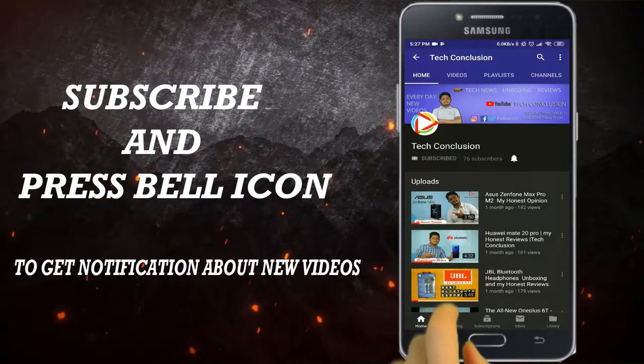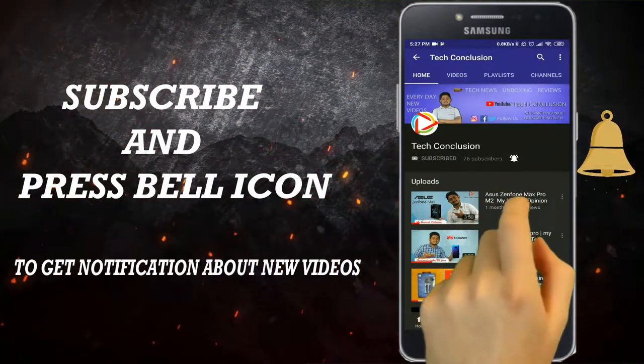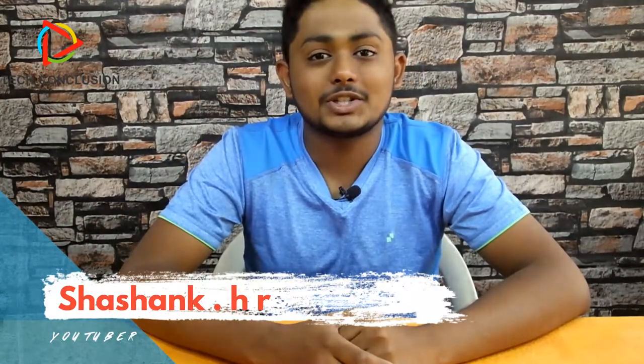Subscribe to Tech Conclusion channel and press the bell icon to get notified about every new technology video. Hello everyone, welcome back to my Tech Conclusion channel.